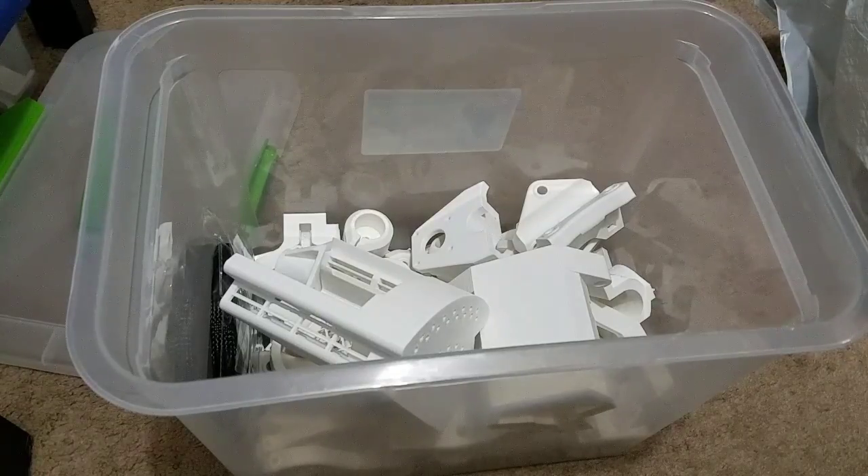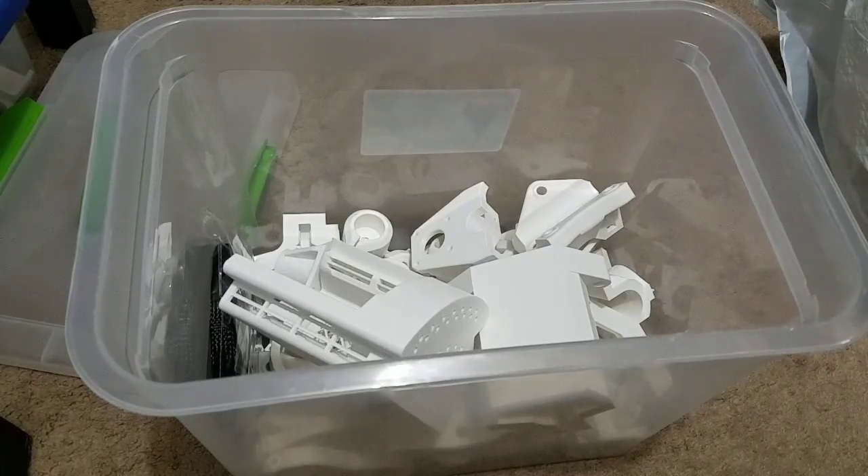I'll answer questions from the last video in the next video, but people were asking how much did this cost. The two rolls of filament were about $40 total. I'm going to use an old trim router, so that knocks $50 off — the recommended one is about $50, a DeWalt. The bits are all different prices, let's say $10 for a bit. All the electronics and packages ran about $200-something, maybe $250. So that's about how much it cost for the whole thing.